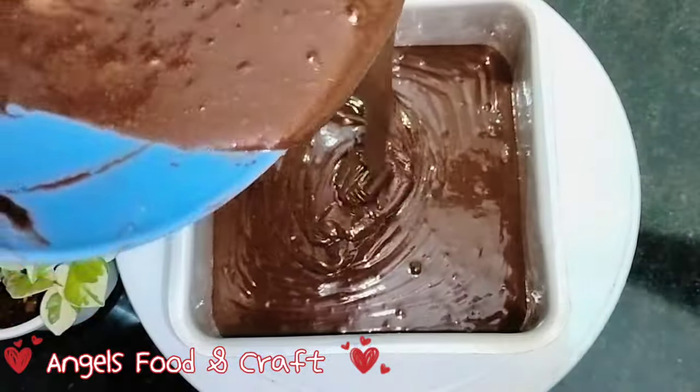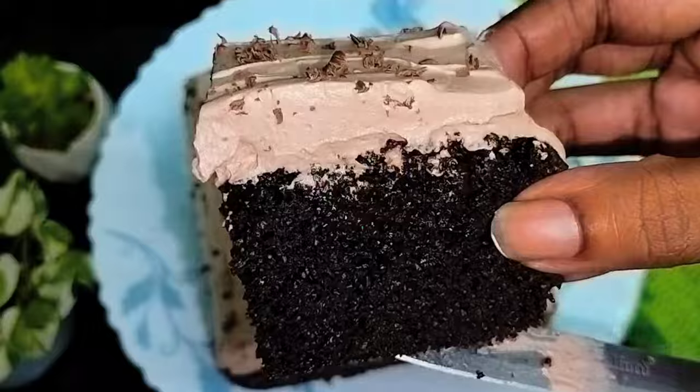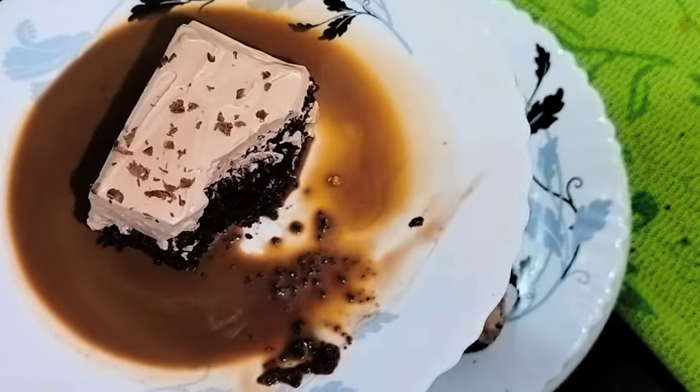Hello, welcome to Injazz Food and Craft. We are ready to use the Moist Add. Now we are ready to use the milk cake — now we are ready to use the chocolate milk cake.